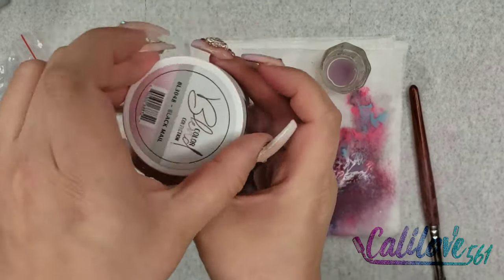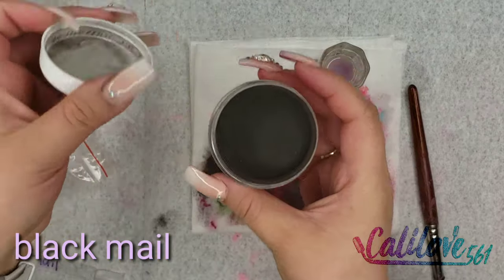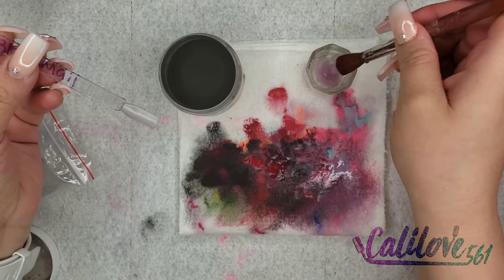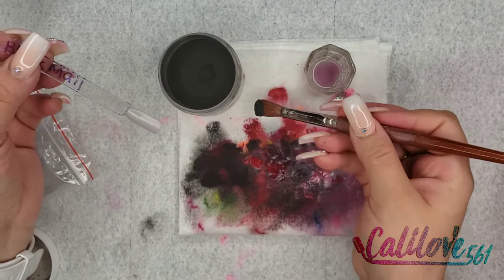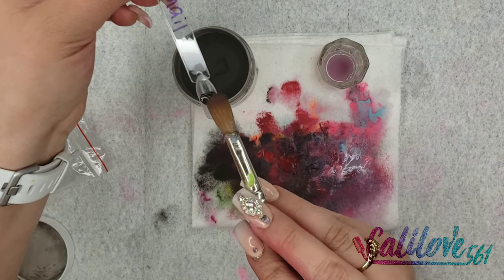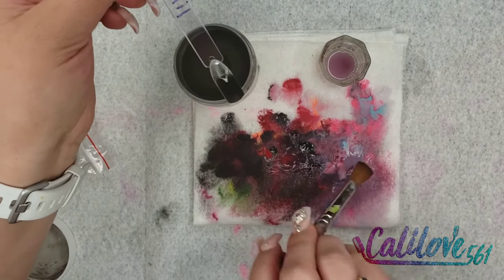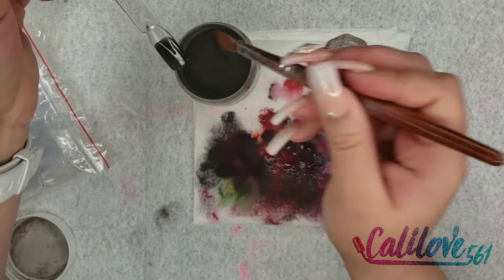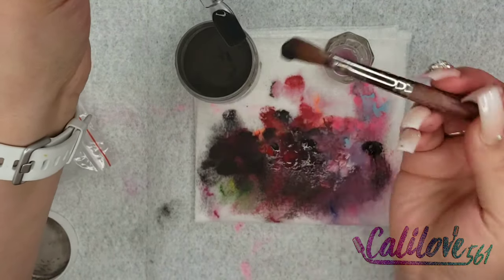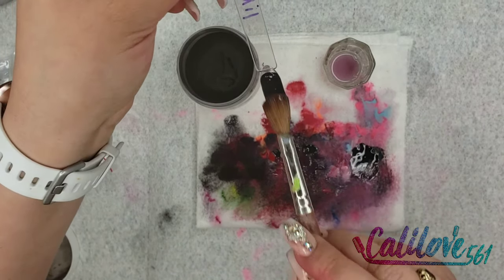This color is Black Male. It has shimmer in it — you can tell from the bottle. I couldn't tell online for whatever reason, but it's still pretty, really really nice. If you're creative you could use this to do a galaxy nail or something like that.